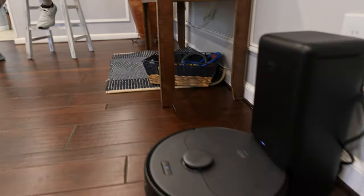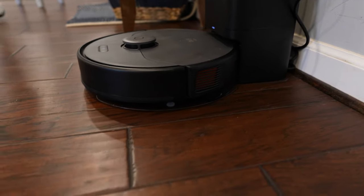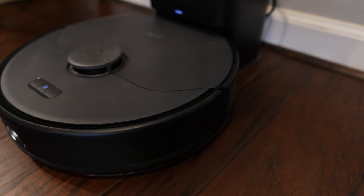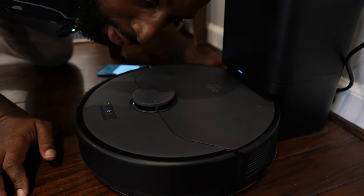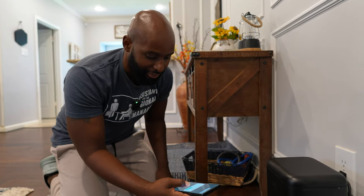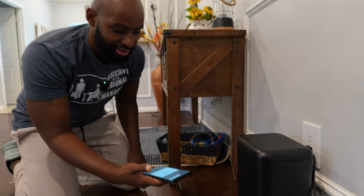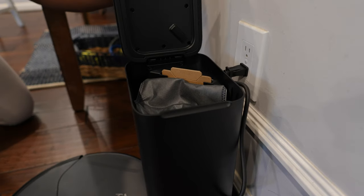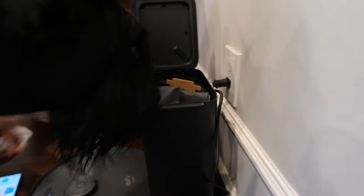Wait — is it self-cleaning the roller brush? You've got to be kidding me! Is it really doing this? Oh man, this is crazy — I've got to get in here and see. Okay, it's cleaning the roller brush — that is wild! And now let's go ahead and clean out the dust bin. Start collecting dust... I probably shouldn't open this while — oh snap! Wow.